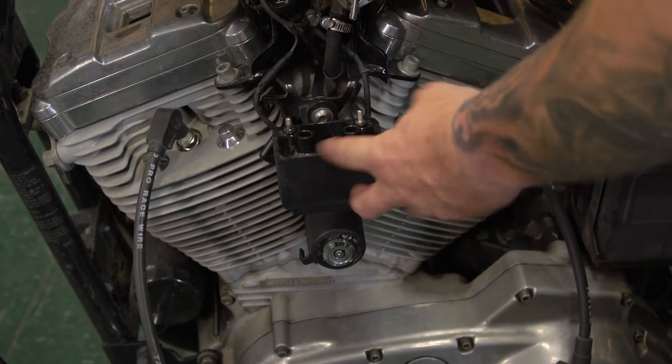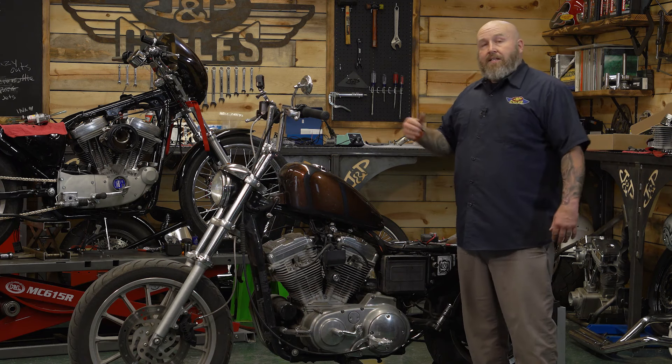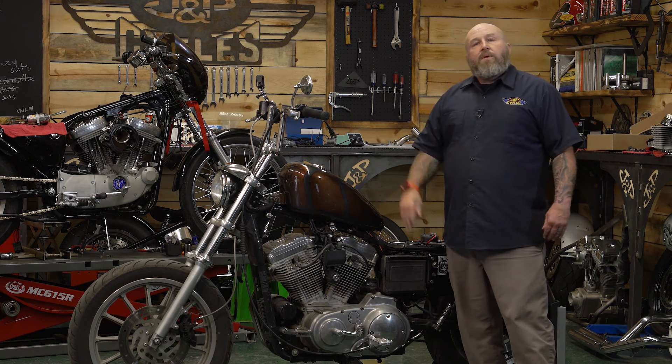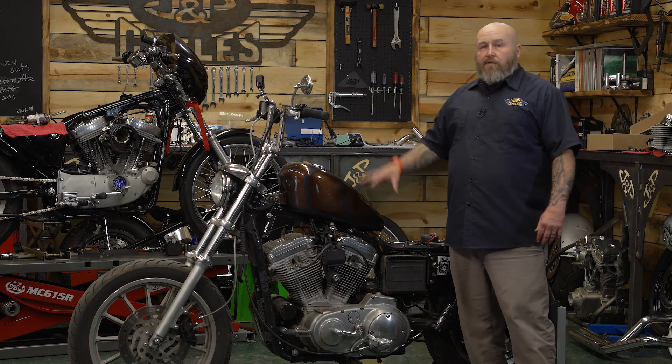There's a better way to do that, a little more specific way to tell you if your coil has a failure. Some of those signs up front are going to be maybe the bike went from starting one day to not starting, maybe it's running rough, maybe it's running on one cylinder. These are all things that could be caused from a faulty coil.